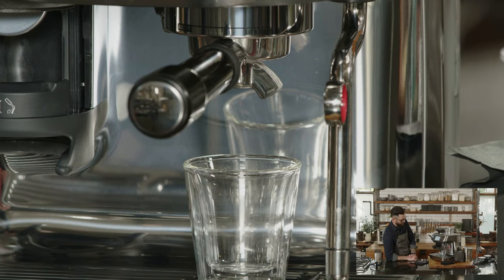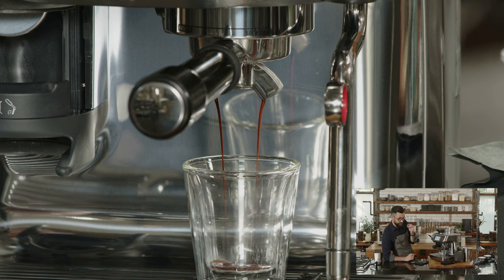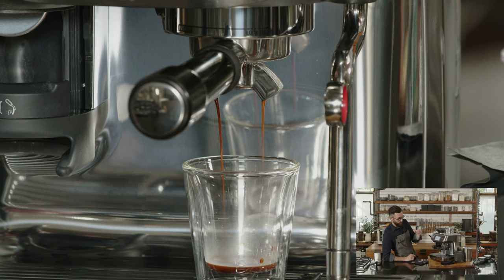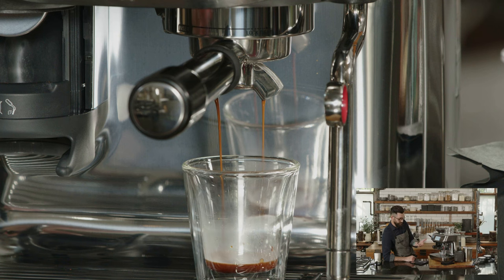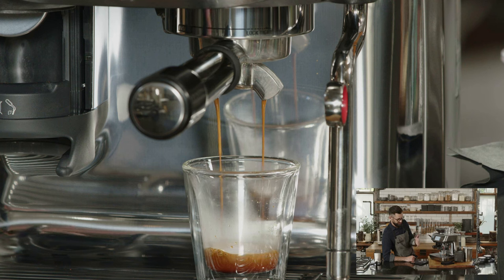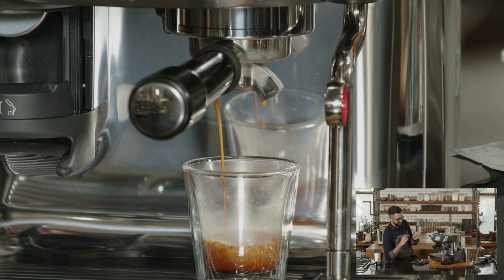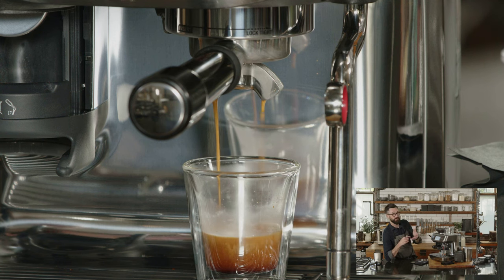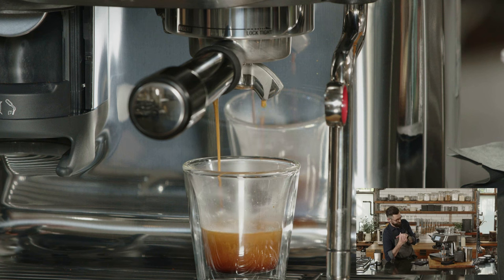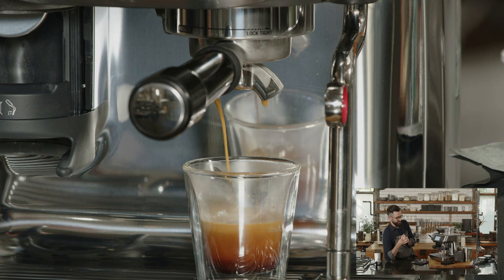Following the prompts, insert the portafilter and tap the button, then put a vessel underneath the spouts. What's happening now is the machine is reading two things: how quickly the water is able to pass through the coffee, and how long it takes for a certain volume to finish passing through. Those two data points tell the machine whether the grind size adjustment is correct — it really does play barista for you.